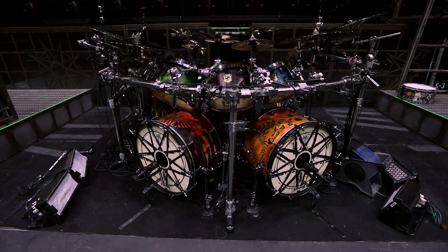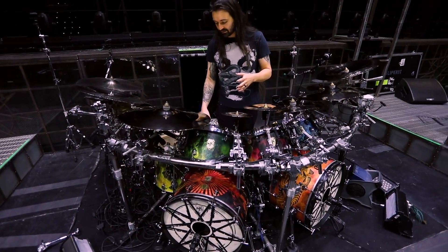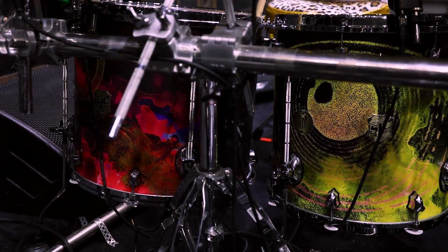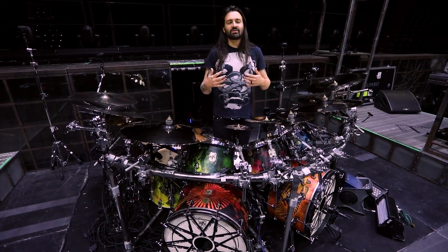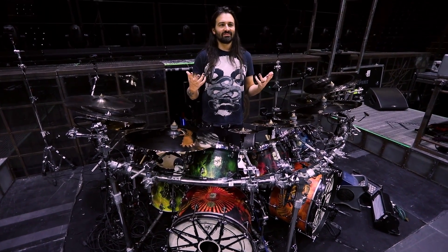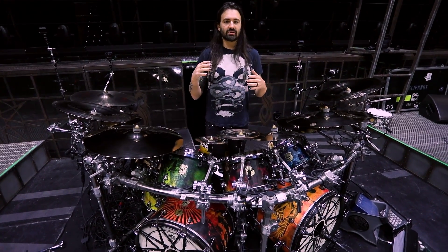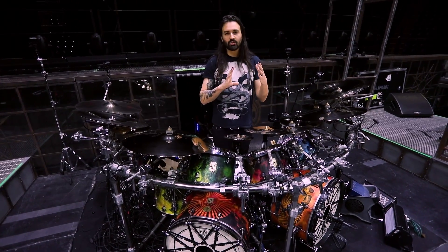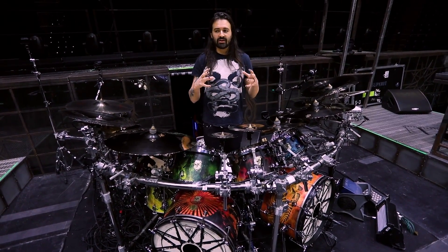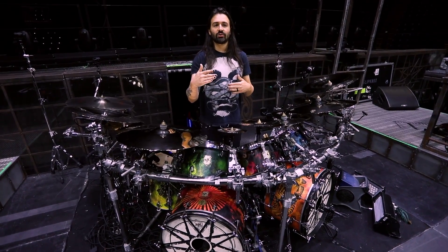This is a brand new drum set from SJC Custom Drums. I'm so thrilled with it. To go over the dimensions, this is a 22 by 14 inch kick drum — both of them are. I like them a little bit shallower. Mike from SJC and I were talking: what would it be like to create a drum set if Ringo Starr was playing drums for Slipknot? Part of it was the shallower kick drums. Not only do they look rad, but sonically it's interesting when you have all that compressed air in this shallower drum. It's a little bit easier to manipulate out front and in my ears — the way you can control the low and high end and have a really nice blend. You don't want it to be overly boomy given how fast and intense our music is, so it's nice to have that shallower depth.